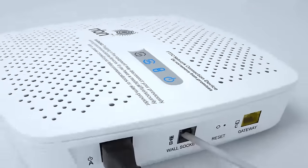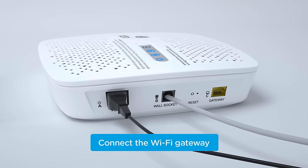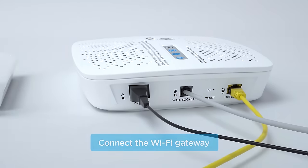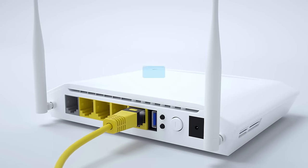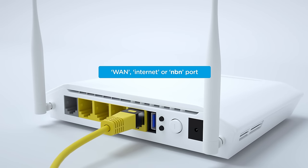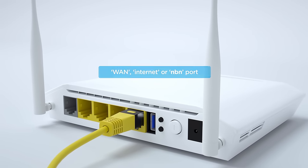Once the lights are solid blue, you can connect your Wi-Fi gateway. To do this, plug one end of the gateway's ethernet cable into the yellow NBN connection device port labelled C, and the other into the correct port on your Wi-Fi gateway. The correct port is usually labelled WAN, internet or NBN. If you're unsure which port is correct, contact your phone and internet provider.